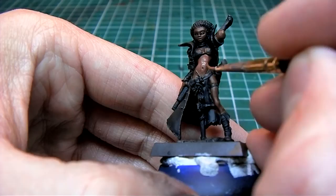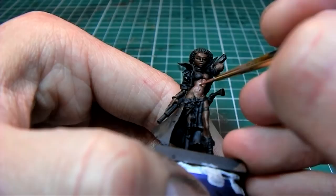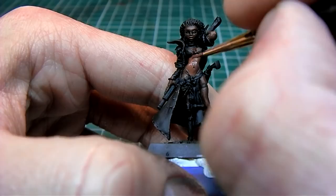I do this by leaving a darker spot in the middle of the torso. That will create the illusion of abs — you'll see once we get further along in the highlighting.